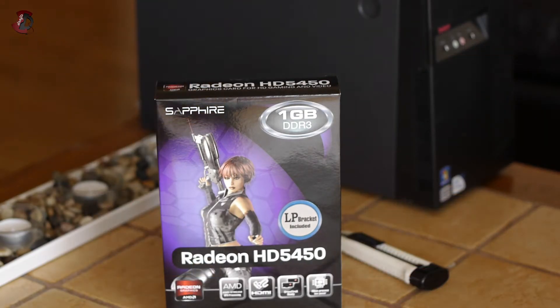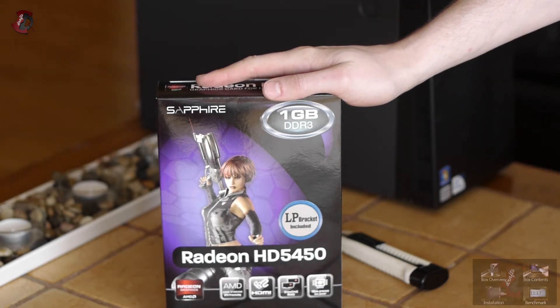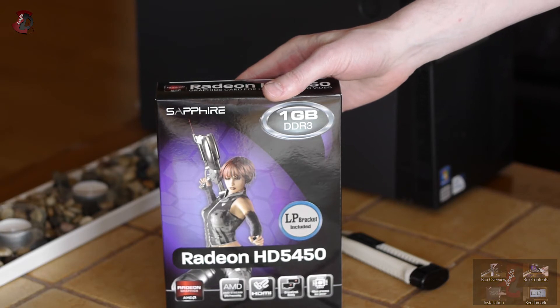I've got my hands on the AMD Radeon HD 5450 by Sapphire. These guys also make other graphics cards, motherboards, mini PCs, CPU coolers, workstation products including the AMD FirePro series, professional GPUs, and other high-tech stuff.